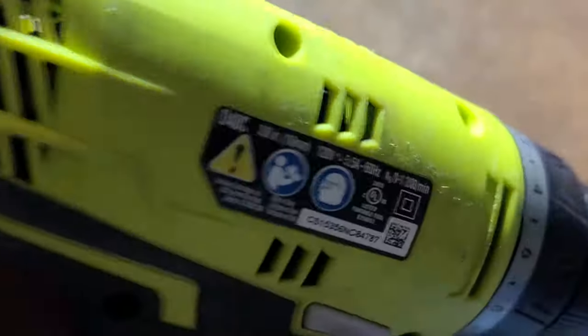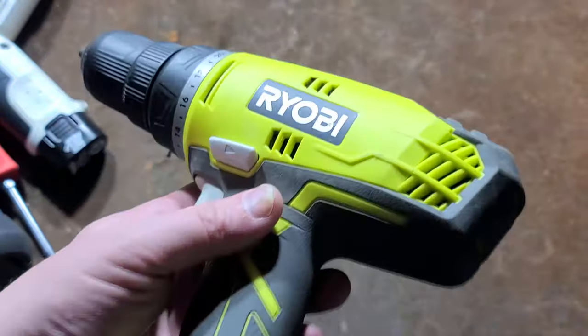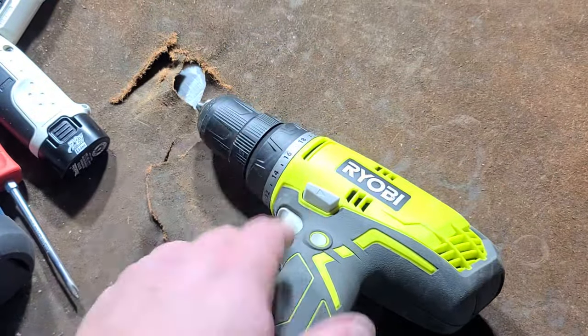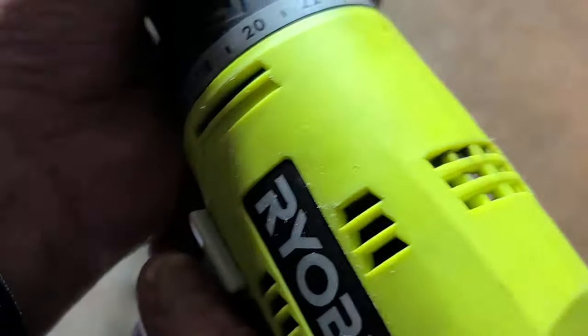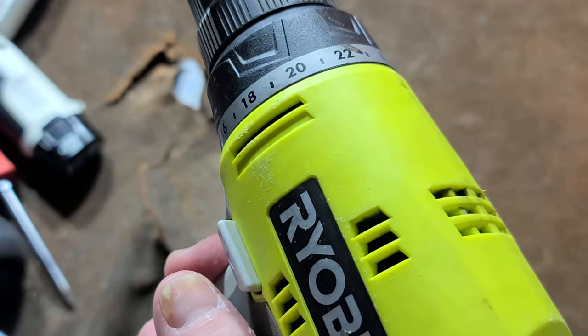5.5 amp motor at 1200 RPM, so plenty of power. I've done a review of the D43, which is what they currently have available. This one they've discontinued. I think Black and Decker actually had a corded clutch drill, but this one I have to say has a really nice sounding gearbox.